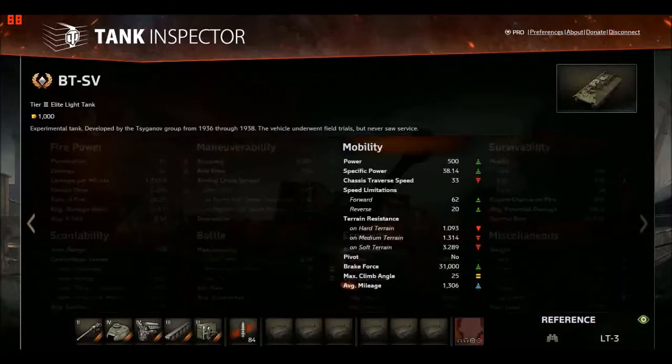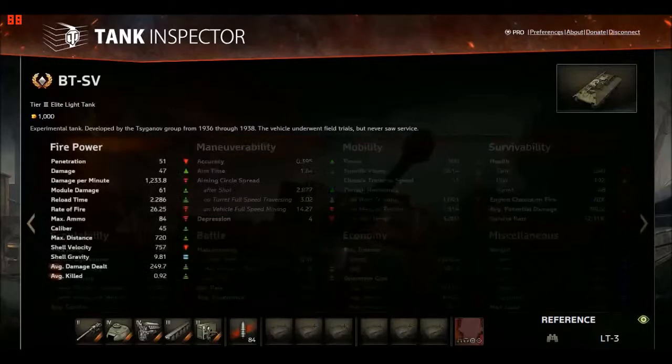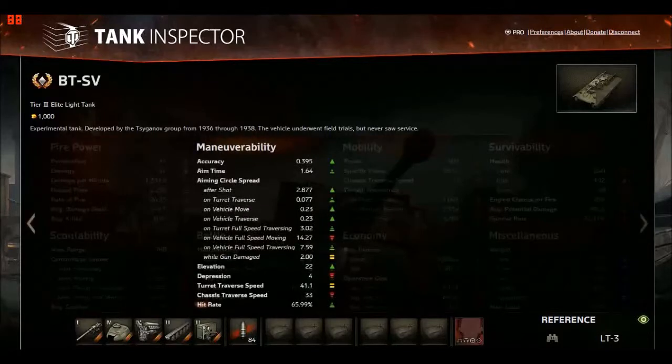Regarding mobility: the average horsepower for tier 3 light tanks is 255. This thing has 500 — almost double. The specific power is almost double the average as well, so this thing goes incredibly fast. But the traverse speed is atrocious — 33 degrees a second, already 10 degrees less than the average tier 3 light tank. Top speed is 62 km/h and it gets there pretty fast, but terrain resistance is pretty bad.